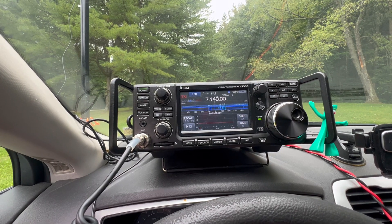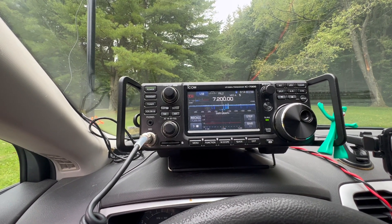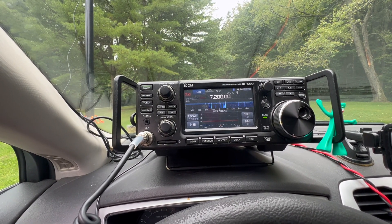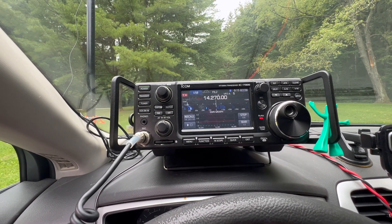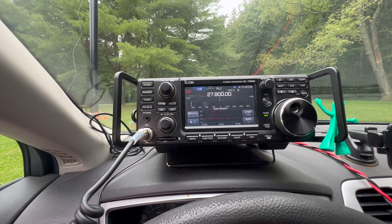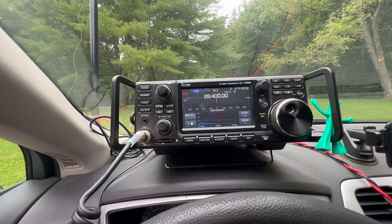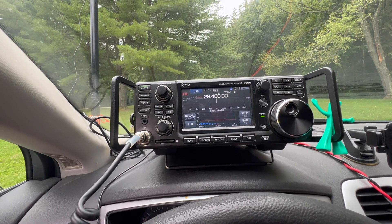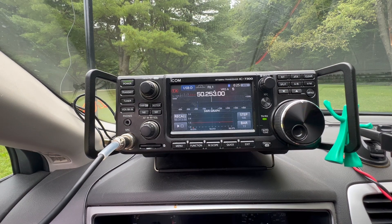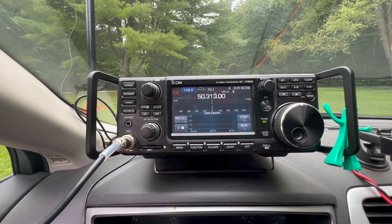Let's take a quick look at the SWR on 40 meters - as you can see it's completely flat, and I don't have the tuner on or anything. Let's check the other bands. Here's a quick look at 20 meters - again completely flat. Let's check out 10 meters and you can see how low it is there - still well below 1.3 for a good portion of the tech section of the band. Let's take a look at the 6 meter band - that looks flat.